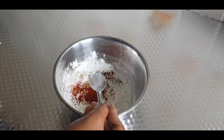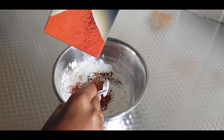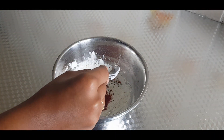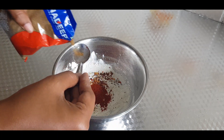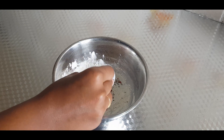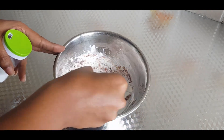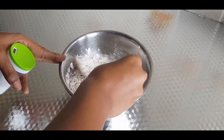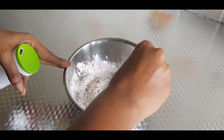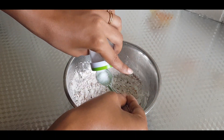Add 1 spoon of dry ginger powder, 2 spoons of red chili powder, 1 spoon of chili powder, 1 spoon of cumin powder, and some salt to taste.